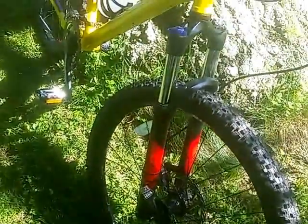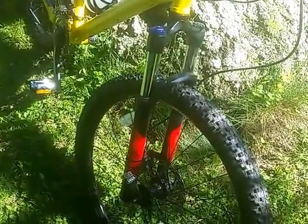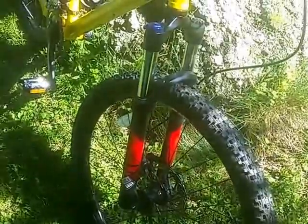On the front shock you've got the RockShock XC 30 TK, and I'm going to have to change the spring in there. It comes with a medium spring but since I'm 250 pounds I'm going to go with the extra firm spring.